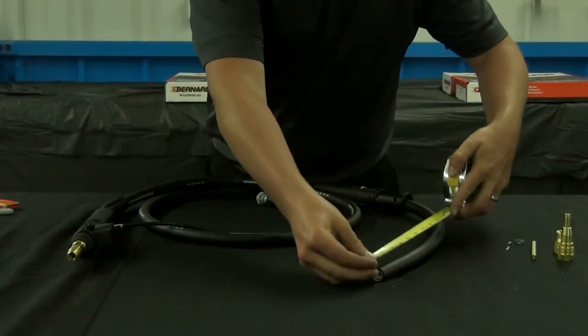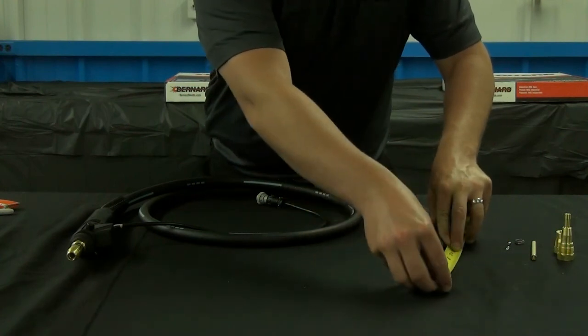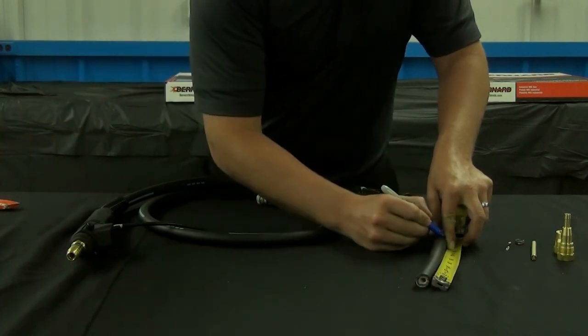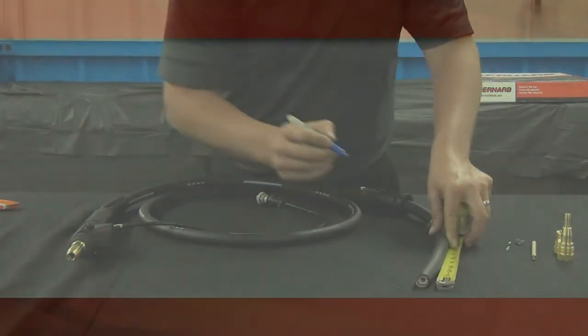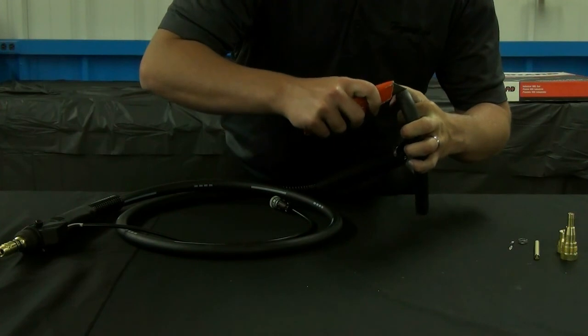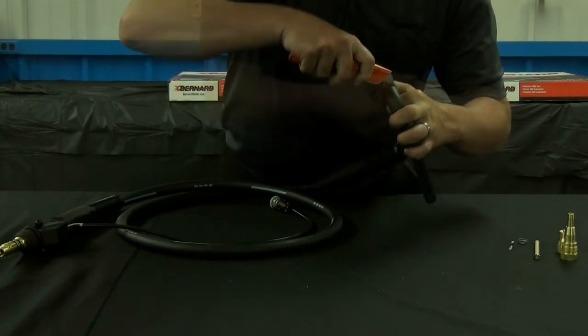Measure back 8 inches from your cut and draw a line with a marker — this will be your cut line. Using an X-Acto knife, cut the outer jacket on the cut line. Be sure not to damage the internal leads.